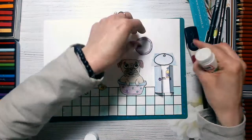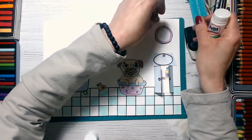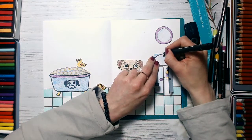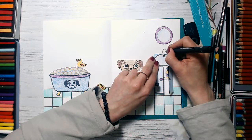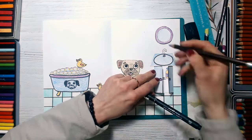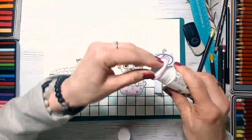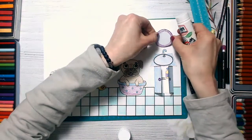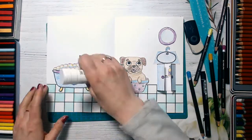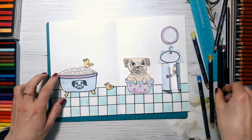Now I will be sticking the mirror. But first of all, I'll draw a tap to show that our puggy can use the sink — just a curved line, repeated, like this. You can color it to show that water comes here so you can wash your hands. Then I'll stick the mirror, and the room is almost ready. We even have shampoo and soap for our puggy!